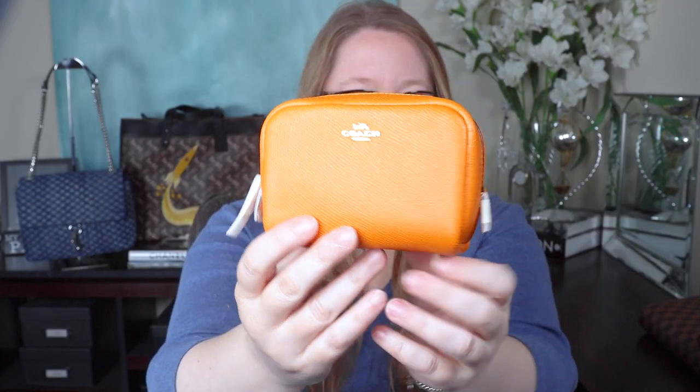One of the small items — I just remembered there's something I need from my closet. Through the magic of YouTube, I have returned. I purchased this item for someone else, but also because I wanted to see it in person and check the size. It's so cute — it's the mini boxy cosmetic in orange with gold hardware. I went to get the regular boxy cosmetic just so you can see the difference. The regular one is seven inches by four inches high by three inches deep.